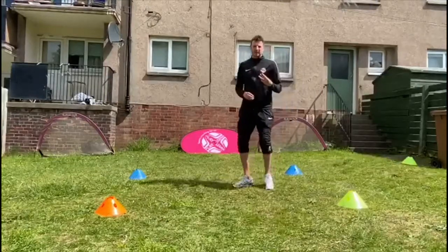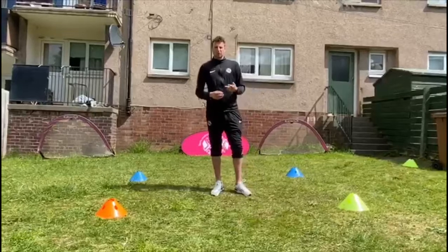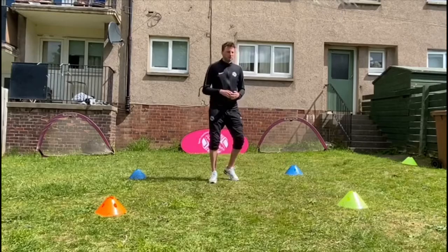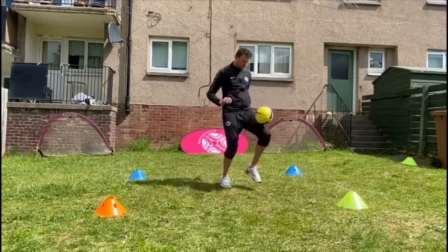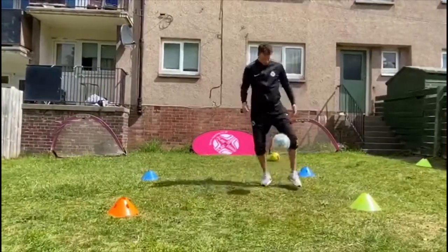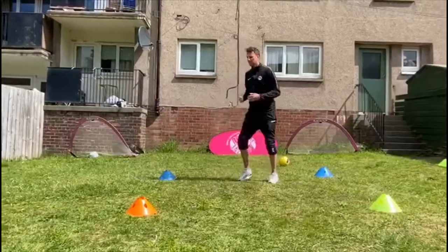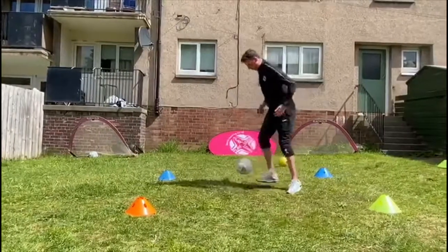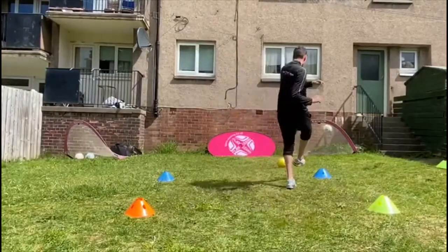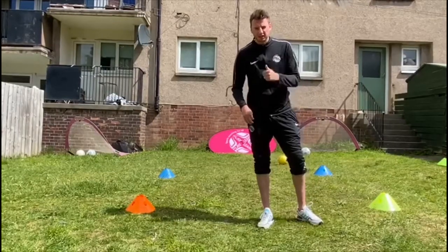I'm going to challenge you to get 30 points — that's three goals. You're going to try and get 10 points for one goal, 10 for two, 10 for three. I'm going to score a hat-trick here, guys — it's going to be quite hard, see how it goes. Four goals, guys, in about 20 seconds. I'm sure you can do it a little bit faster than me. Give it a go!